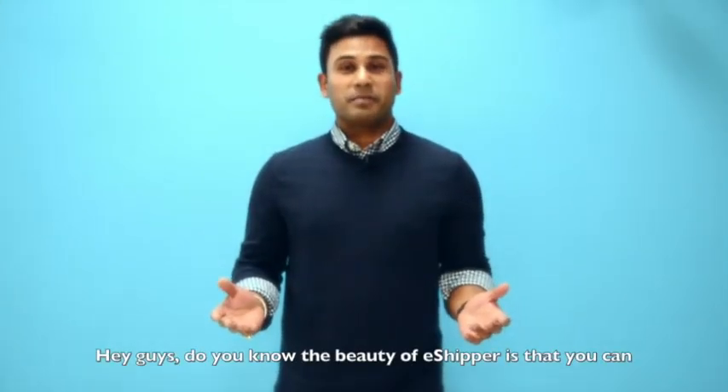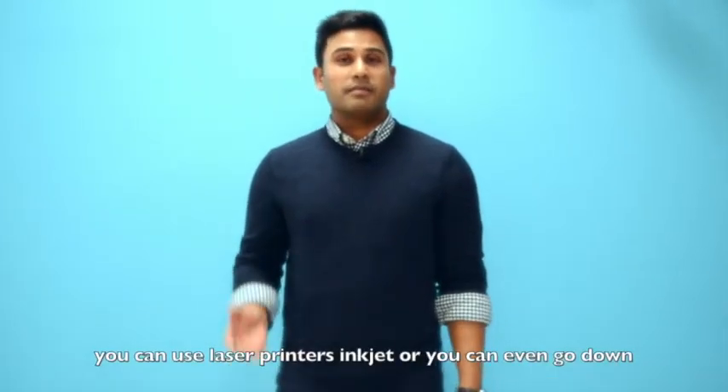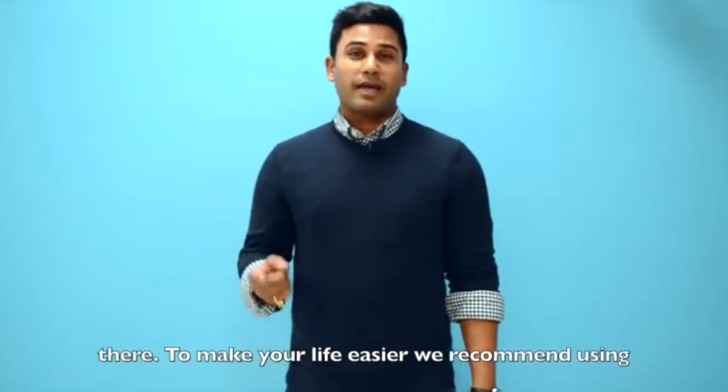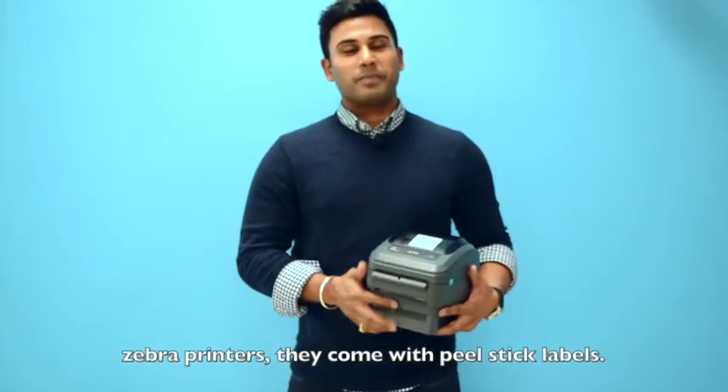The beauty of e-shipper is that you can use literally any printer to print the shipping labels — laser printers, inkjet, or you can even go down to a local Staples and get the shipping labels printed there. To make your life easier, we recommend using Zebra printers; they come with peel-and-stick labels.